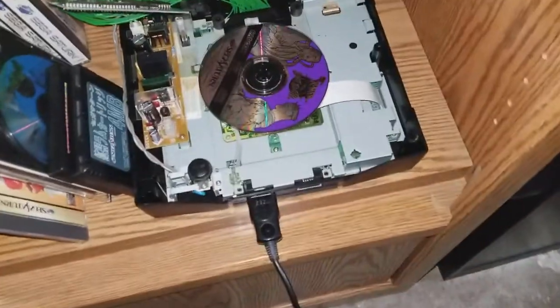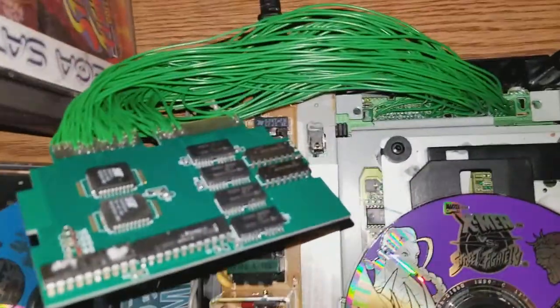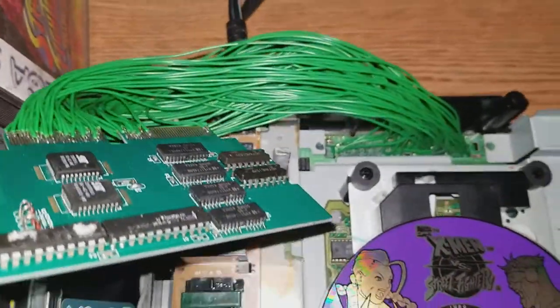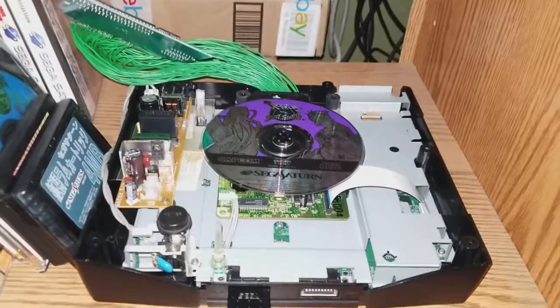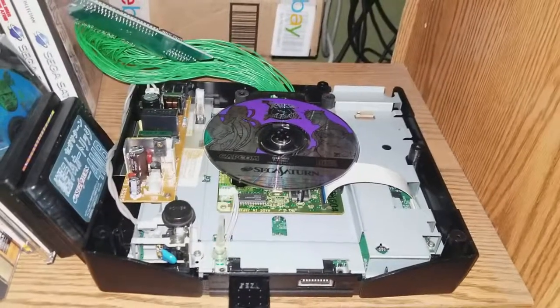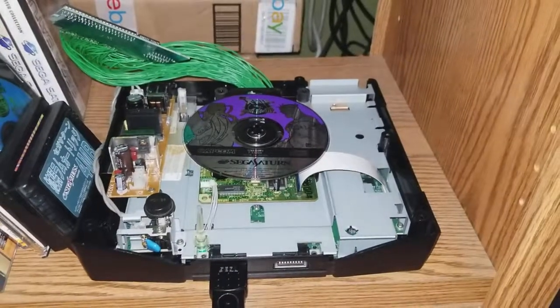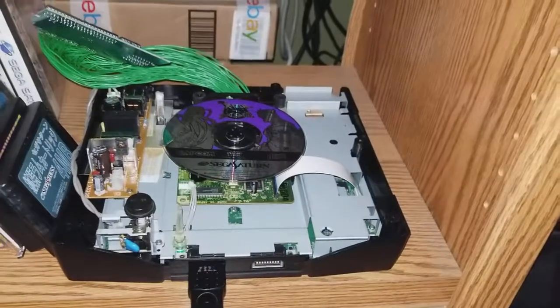Howdy folks, got a proof of concept here. Cart slot on Sega Saturn stopped working — fiddled with it a bunch of times, rebending the pins, would marginally work for a little bit and then stop again. So I decided to undertake hardwiring in an action replay cart, primary purpose of running Japanese games on my U.S. Sega Saturn, and of course the secondary function of the memory extension for said games.